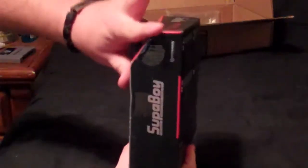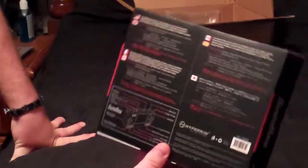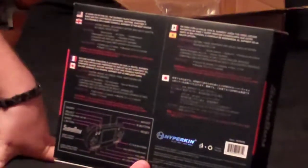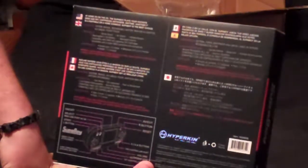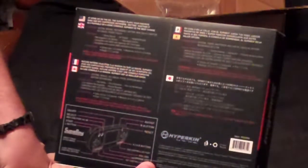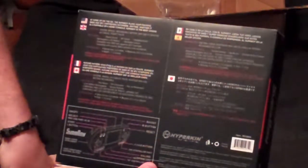You can kind of see the angle there. The back of it kind of just tells everything in different languages. In English it reads: 'At home or when they go, the Superboy plays your favorite SNES and SFC cartridges anywhere, anytime, whether it is portable or a home console — Superboy is the best choice.' Consists of system manual, rechargeable battery, mini USB AC adapter, AV cables, pocket pouch.